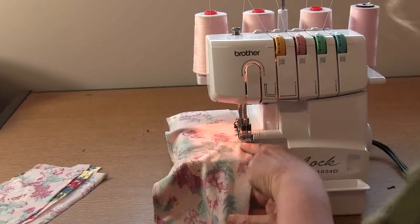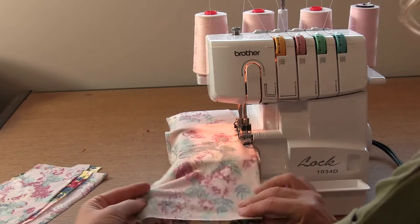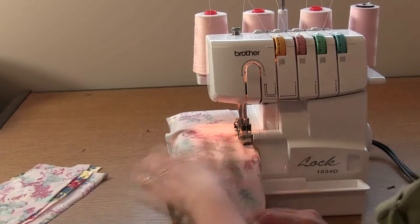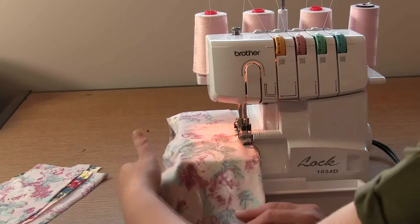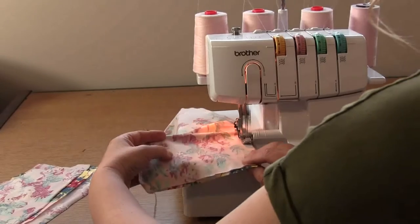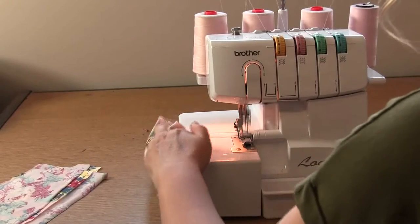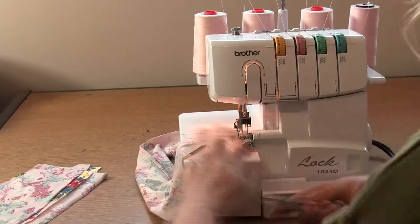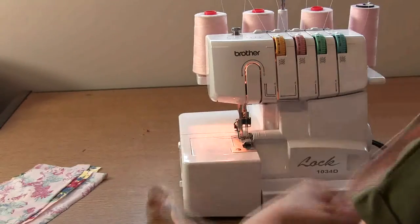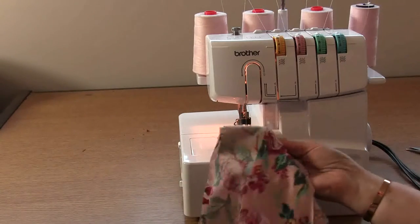You'll also notice there's a notch on this side as well, just to help you make sure this is in the correct place. As you sew, make sure that these layers are flat. Now just go ahead and repeat that for the other wrap tie.